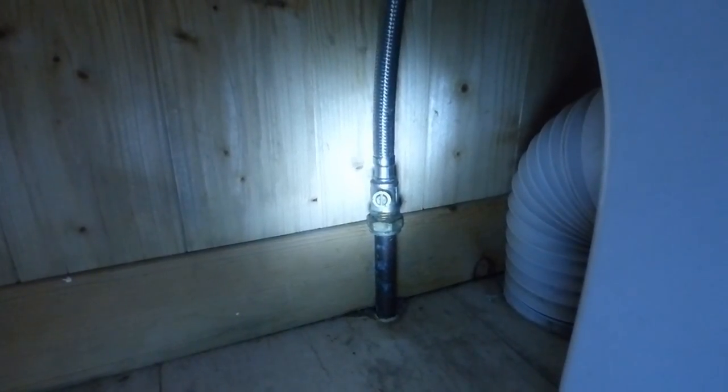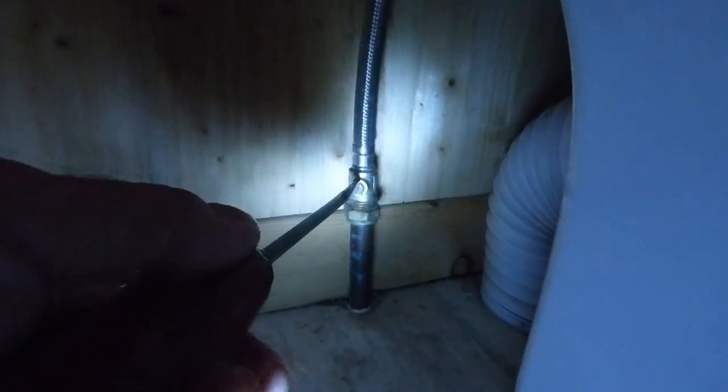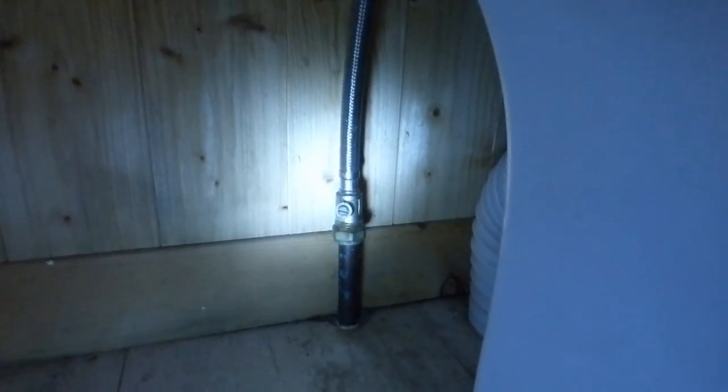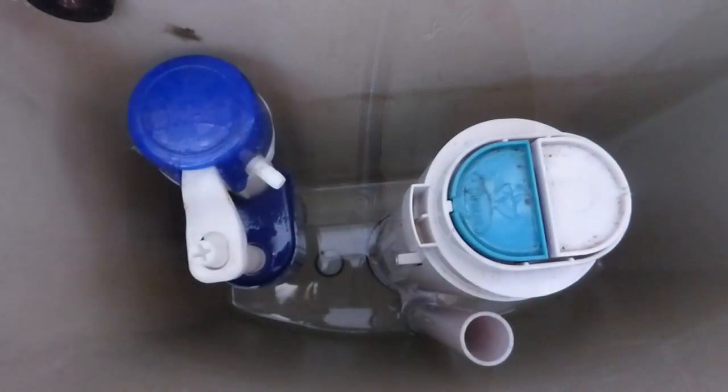If you've got an isolation valve, put a straight screwdriver in the slot and turn it. When it's across ways like that the water is now off — when it's in that position you're safe to go. Just flush the system to get the water out of it.